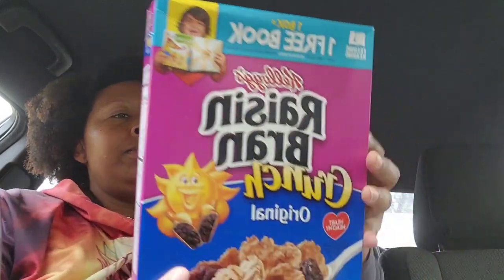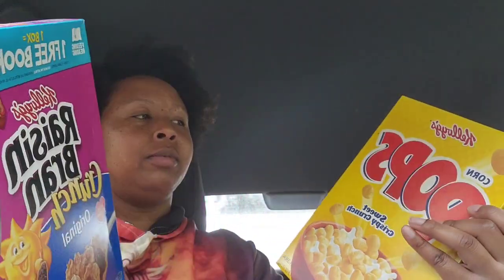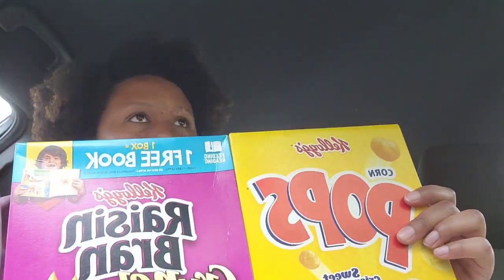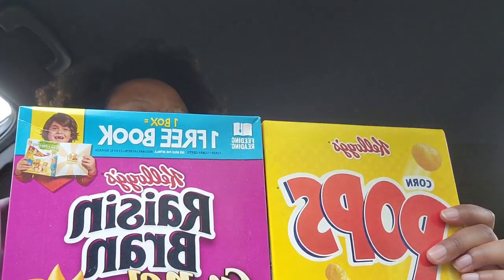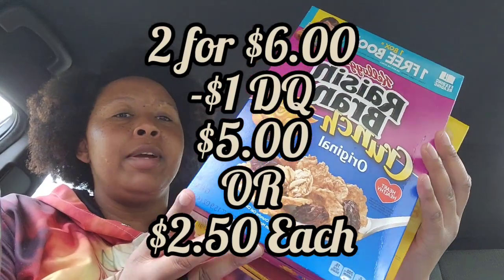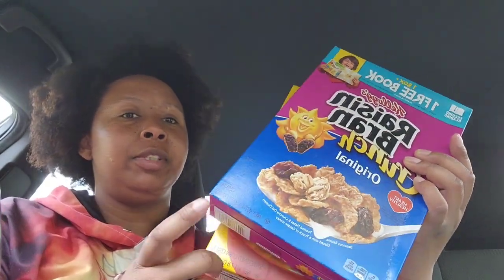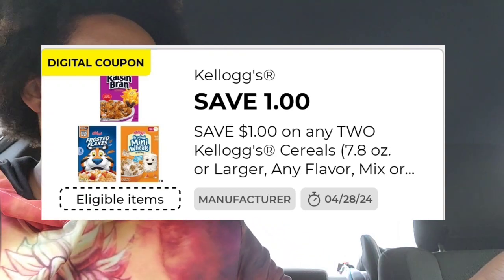I got some cereal — these are supposed to be two for $6. I love Raisin Bran Crunch, and I know there was something going on with Kellogg's but we didn't lose out on cereals. They're two for $6 and we have a $1 off coupon — this was the coupon I forgot to clip, y'all! Make sure it's not the family size ones, you have to get certain sizes. So I got them two for $5.